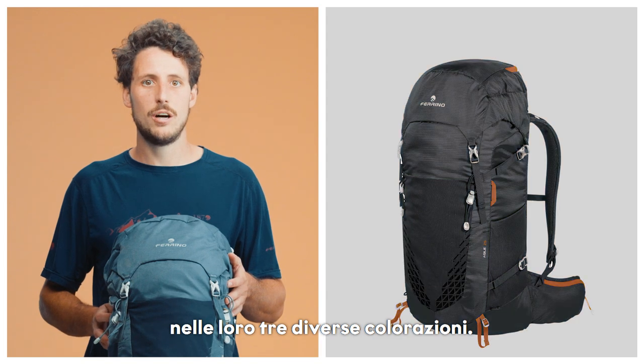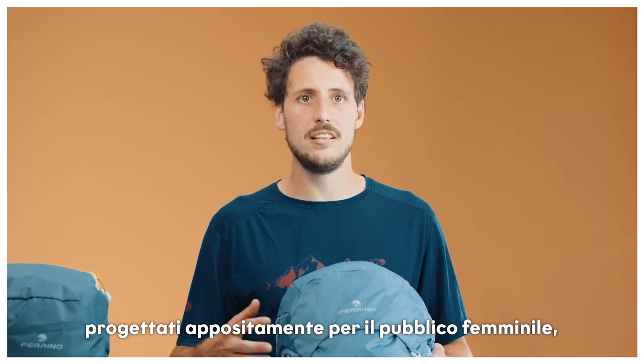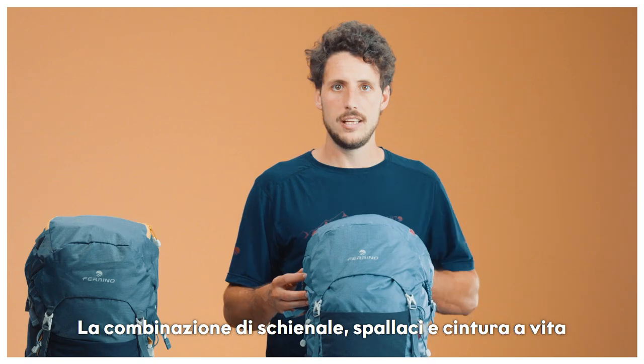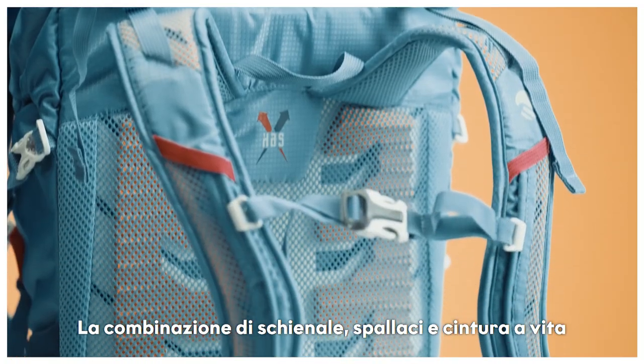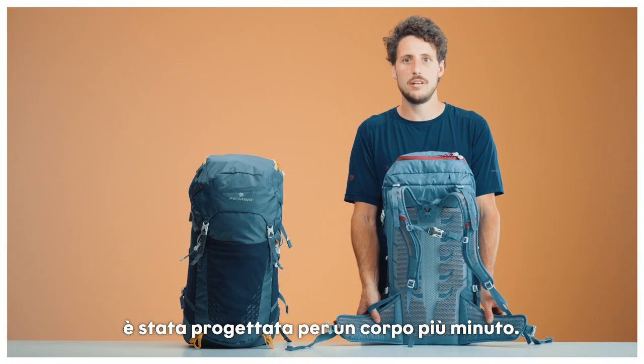these come each in three colorways, plus two extra models specifically designed for women, in 23 and 33 liters. These come with a specifically designed back, shoulder strap, and waist belt combination in favor of smaller bodies.